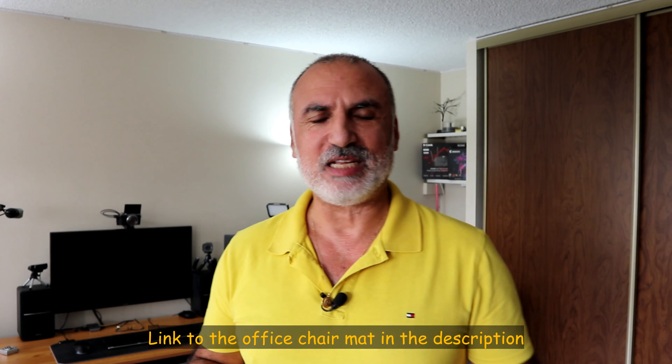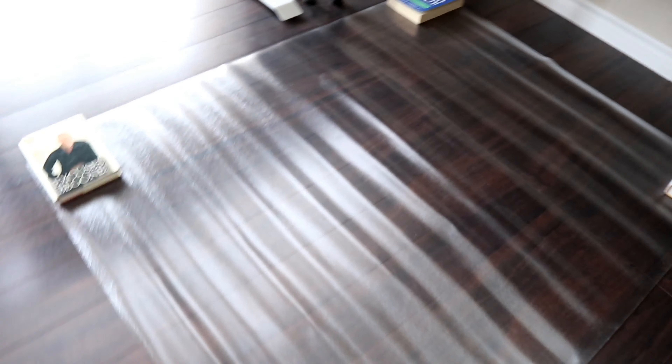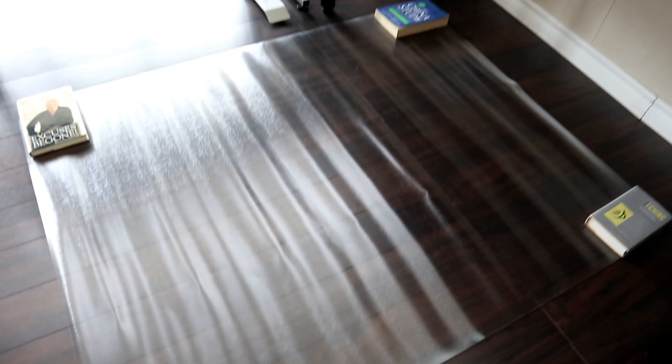By the way, if you want to check out this office chair mat, I'm going to leave an Amazon affiliate link in the description below. If you make a purchase using my link, I will gain a small percentage at no cost to you, and this will help my channel greatly. I hope you liked this video and found it useful. I'm Eloy, and I want to thank you all for watching. See you in the next video.